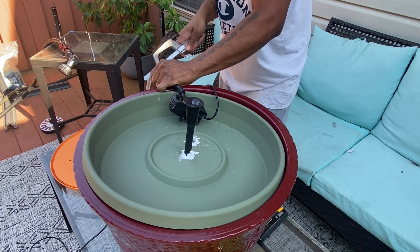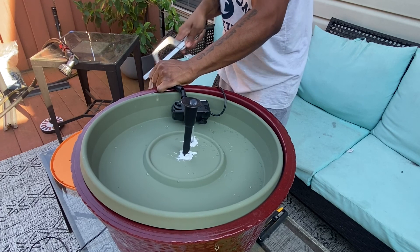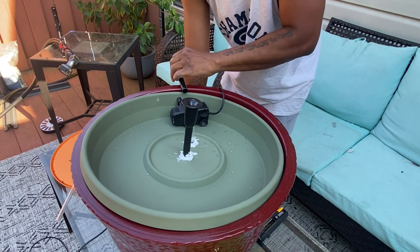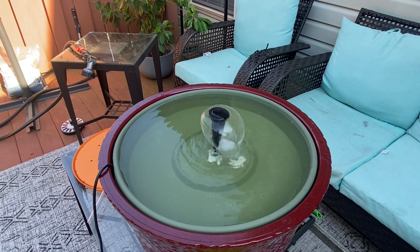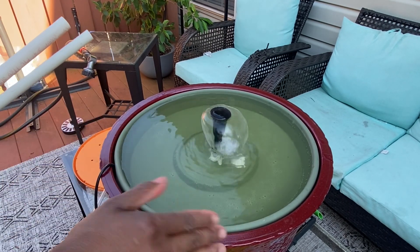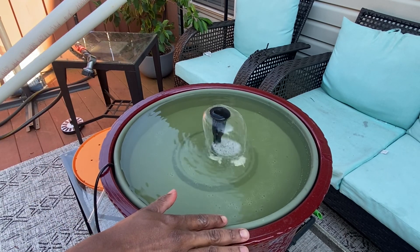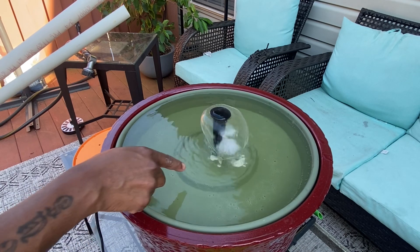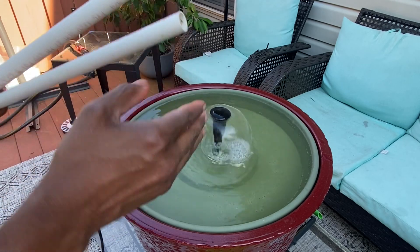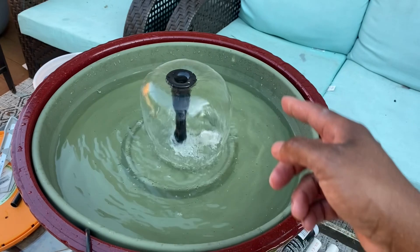So this is not bad, but the issue I'm having personally is the water is going up too high. Maybe I will bring it down some more, but I'm going to use a bigger pipe so more water can leave out.